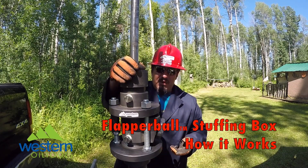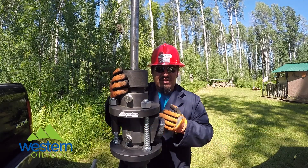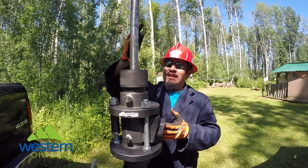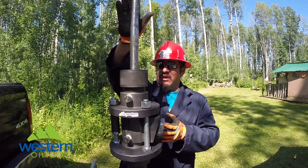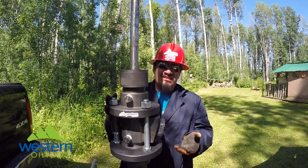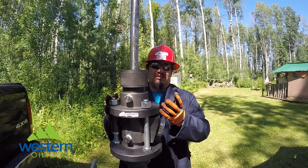This is our flapper ball pollution control stuffing box and it works just like this. In the event of a polish rod break, the polish rod is gonna fall through and then you're gonna have your mixture of oil and gases, water, everything rushing to surface.